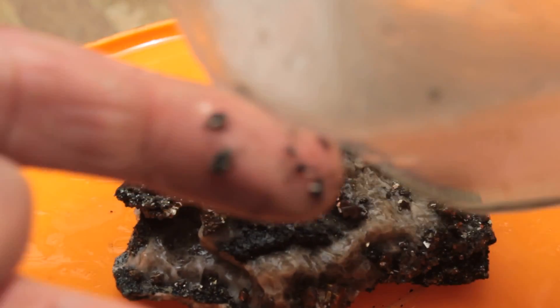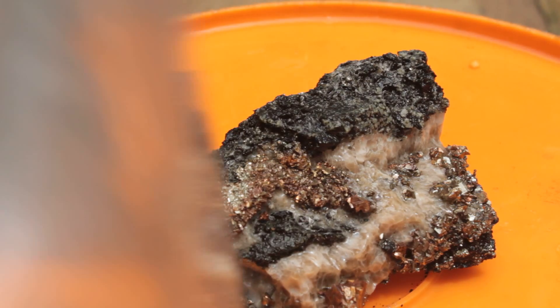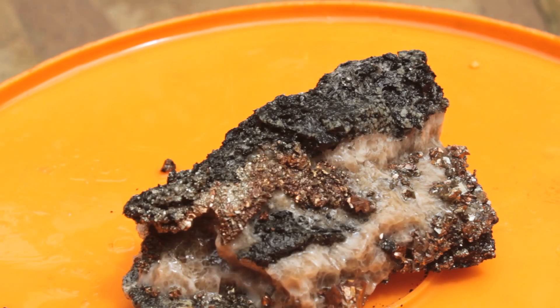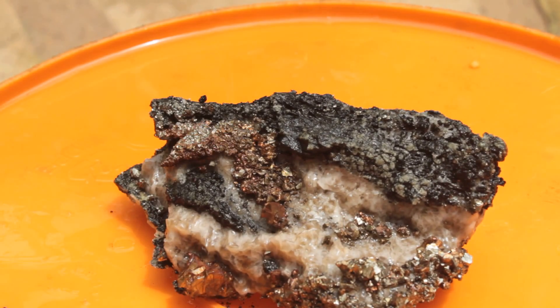And then in the bottom of the container — I don't know if I can show this all that well. See that? I did lose some of the black and some of the pyrite crystals. But all in all I think it turned out all right. Thank you for watching.